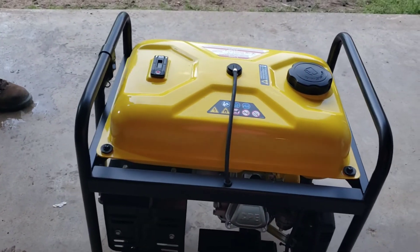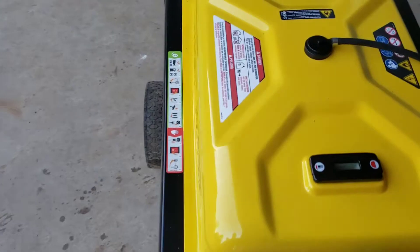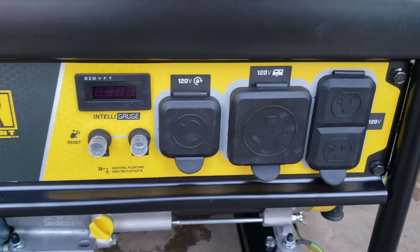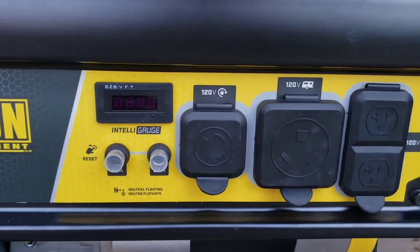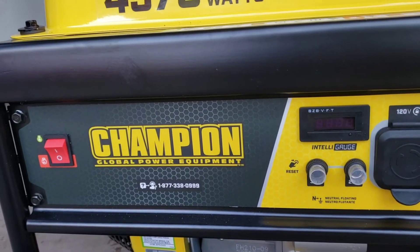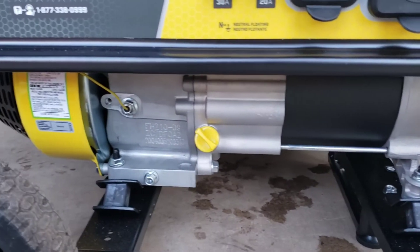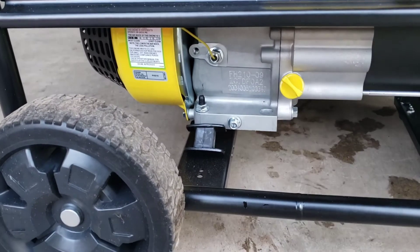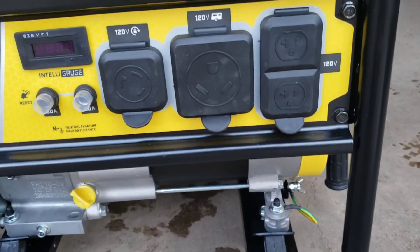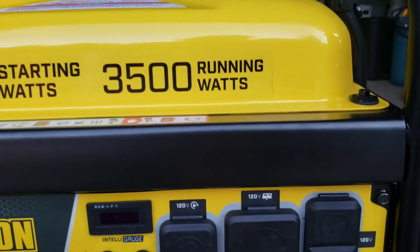I think this will suit our purpose. We're looking to hook up our RV to it while traveling and camping. As we move onto our property before we get state electric power set up, we'll be using it for a few weeks to run the services we need. We don't have a whole lot running all at once — it would be different if it were winter and we needed more heat, but by then we'll have the power company run us a panel.